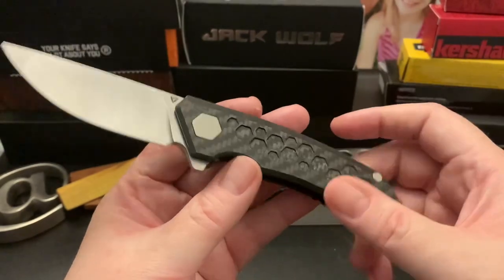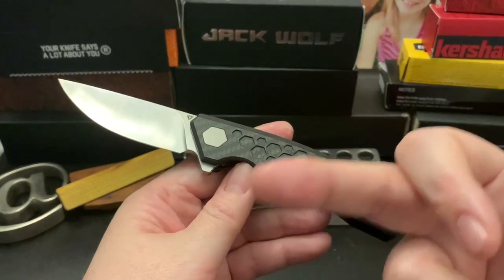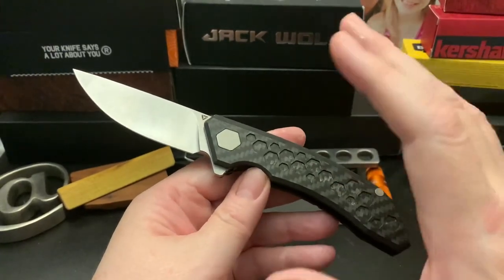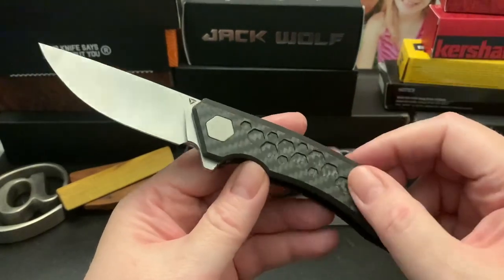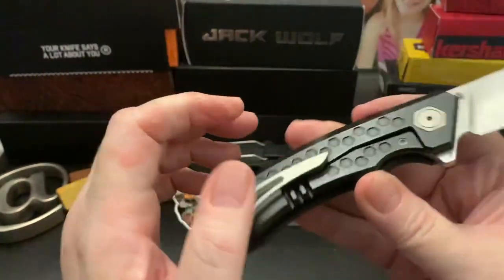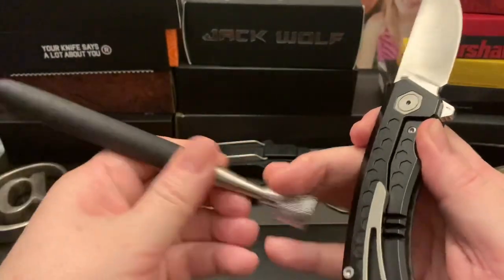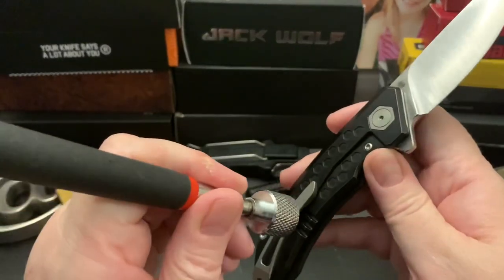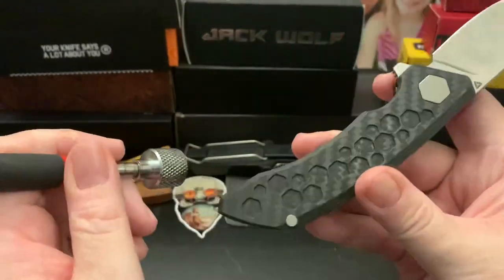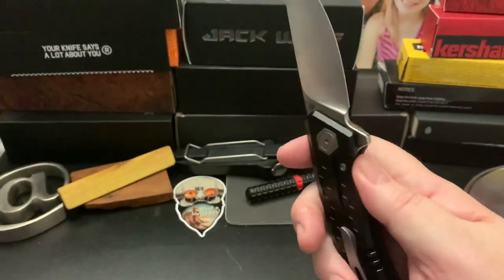I'll include a link to the website in the description. You can get a 10% discount if this knife is still available, or on any knives at the Tuya website. I believe this knife is carbon fiber on one side and titanium on the other. Testing with a magnet: titanium clip, titanium body, not titanium hardware, carbon fiber — confirmed.